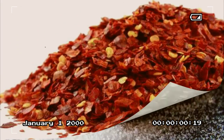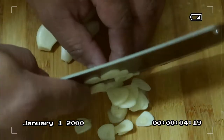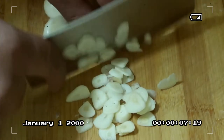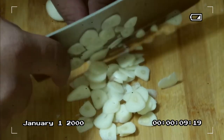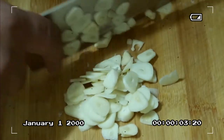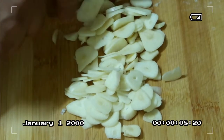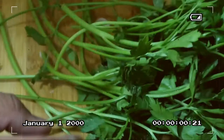Okay mga kakusinas, let's start by slicing our garlic — we need to slice it thinly, just like this. Right after we finish slicing all the garlic, we'll next chop our parsley.